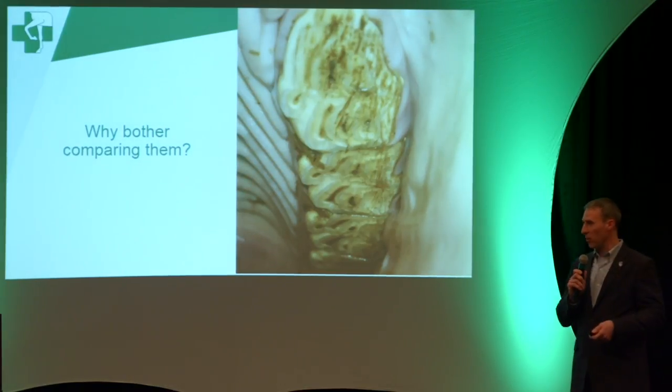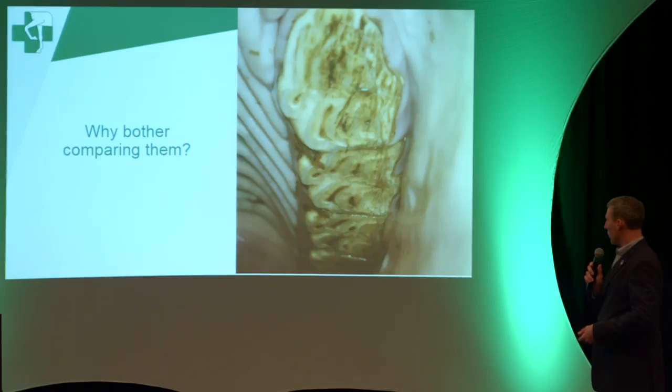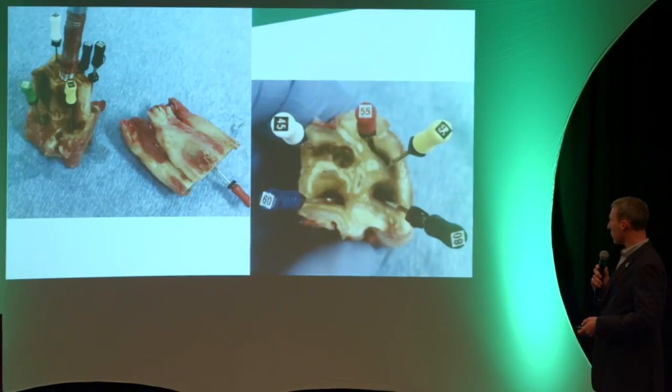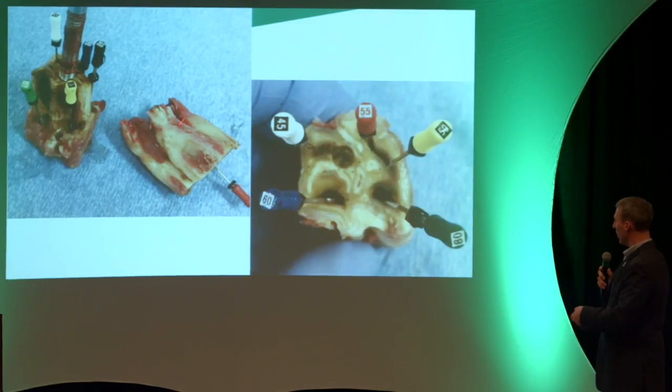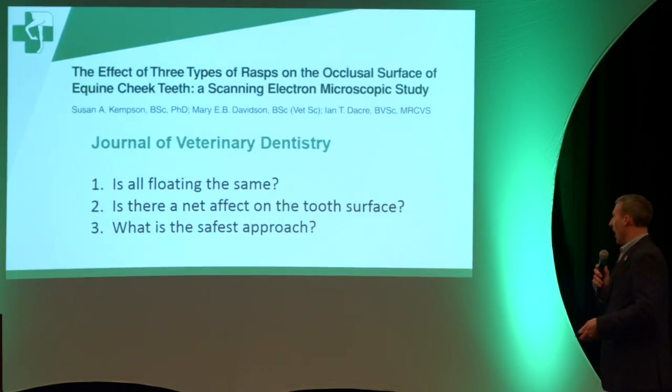You can do this with either power floats or a hand float — this one happened to be done with hand floats and was shipped up last summer. What happens if you overflow the tooth or open up a pulp? You'll likely be doing a surgical extraction a few years later. That's what happened here: five open pulp horns with Hedstrom files in them and a surgical screw. We had to section the tooth, and those open pulp horns extended all the way down and caused extensive infection.